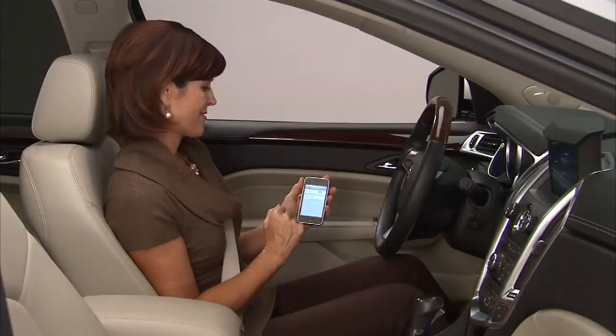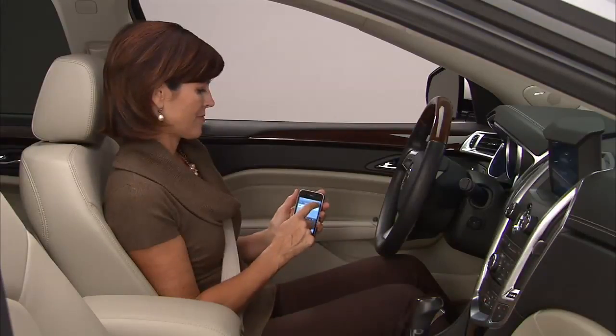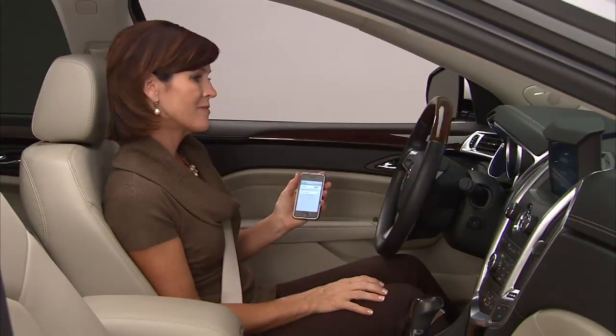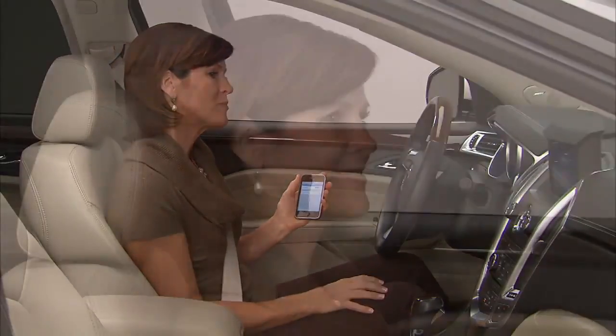After setting up your phone, the system will prompt you for a name for your phone. Select the name and wait for confirmation from the system. Please say the name tag you want associated with this phone. My Phone. The system responds, confirming that your phone has been successfully paired.